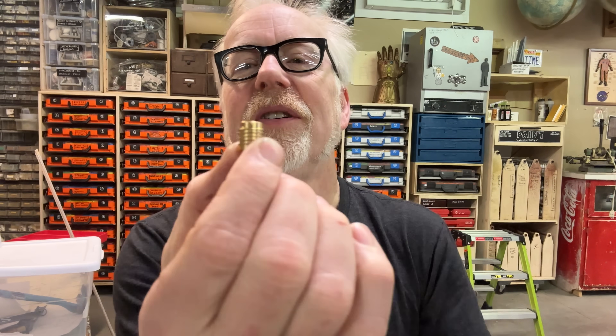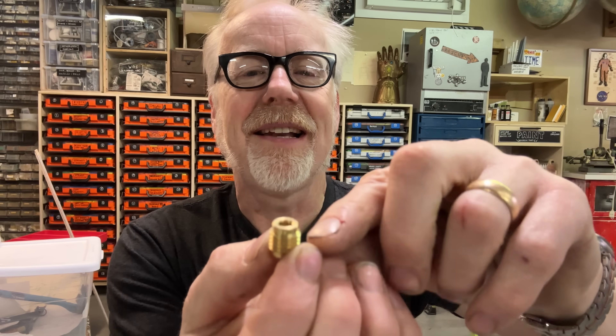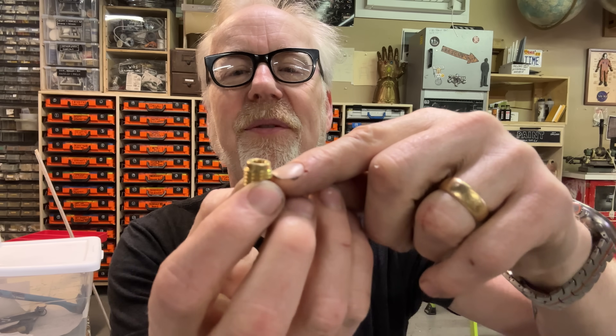Woodworkers have used threaded inserts like this for a long time. A threaded insert like this is made of brass, and when properly installed, they are phenomenal. Properly installing them is not so straightforward. In general, you want to take a micrometer reading — not off the barrel, frankly I've had bad luck with that — but off the inside of the threads, which is sometimes a little thicker than the barrel, depending upon the manufacturer.